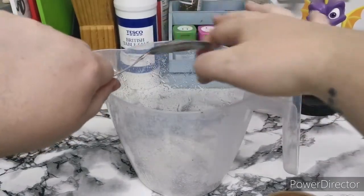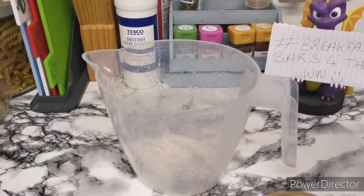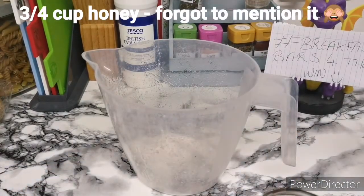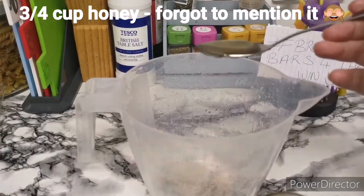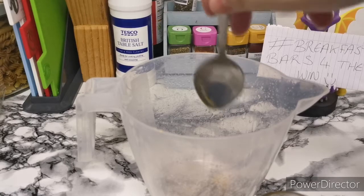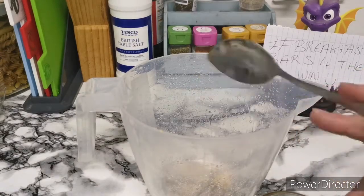I've just Googled the millilitres-to-cups conversion and apparently a metric cup is 250ml, so if you haven't got cups on any of your measuring things, there you go. If you've done it well enough, the honey will just run off the spoon rather than sticking and making a gooey mass. You can see where I didn't quite do enough, but most of the front and back isn't covered in honey.